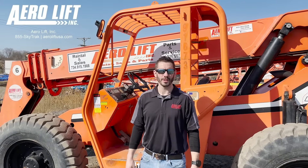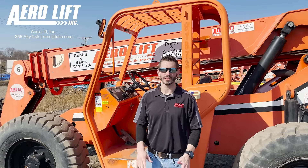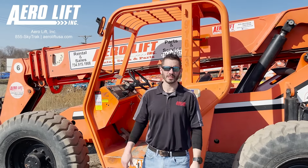Hi, my name is Matt with Aerolift. I want to go through a good process of how to start a SkyTrak. Behind me is a 60-42 model.